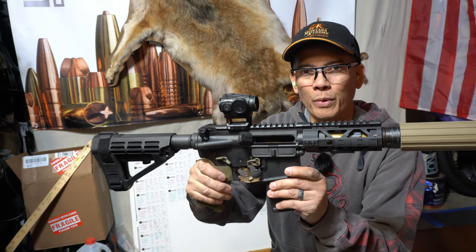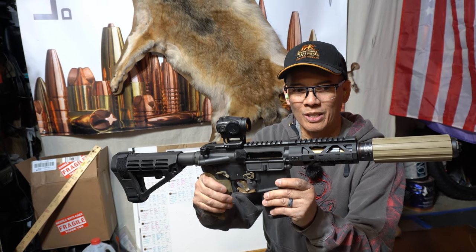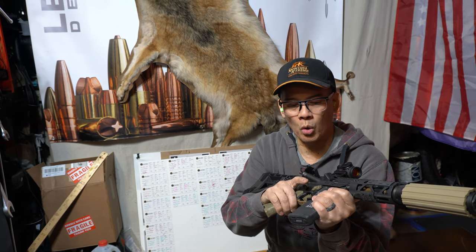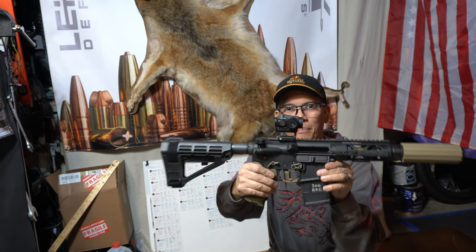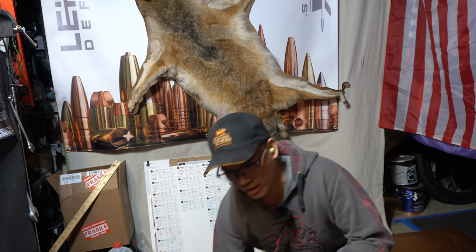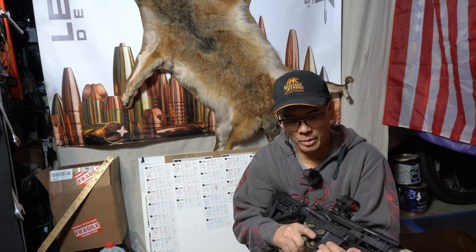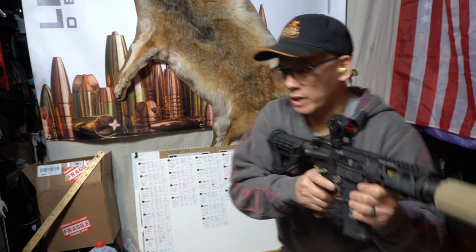I'm just testing for bolt hold open. This is a 300 Blackout — a 4 and 3 quarter inch, 1-in-5 twist 300 Blackout. It actually has the micro length gas system. This thing's a little stubby. I've got an adjustable gas block on here. We'll check for bolt hold open — I've got a single round. Perfect, bolt hold open. Let's go ahead and load up two rounds and see if we can fire two consecutive. I'm shooting some old school Lehigh Defense — I think these are either 198 or 200 grain controlled fracturing subsonics, loaded with Hodgdon CFE Blackout pistol powder. We'll just do a quick double tap.